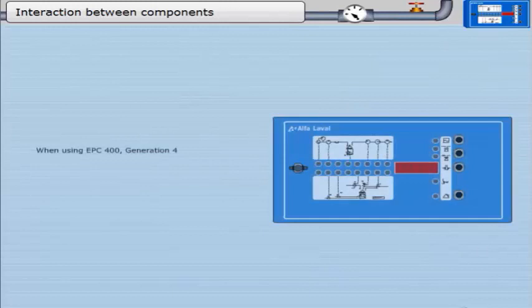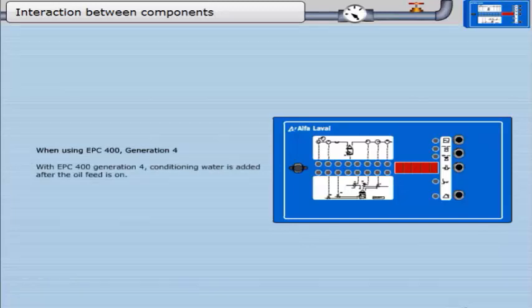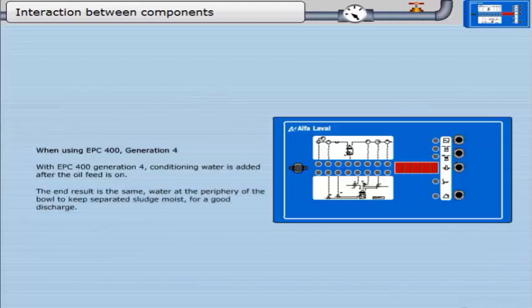When using EPC-400 Generation 4, conditioning water is added after the oil feed is on. The end result is the same: water at the periphery of the bowl to keep separated sludge moist for a good discharge.